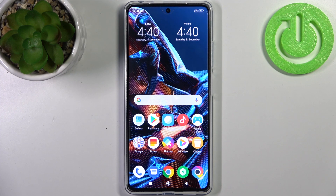Here I have Poco X5 Pro and today I'm going to show you how to perform a factory reset operation on this device.